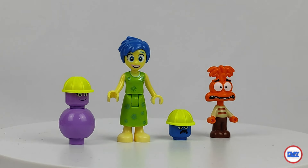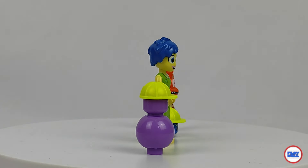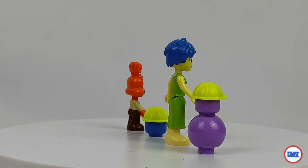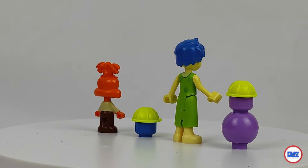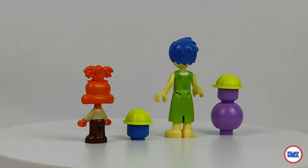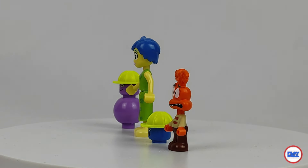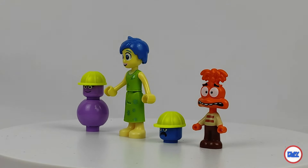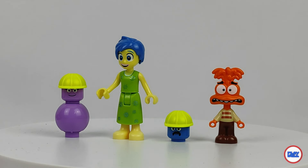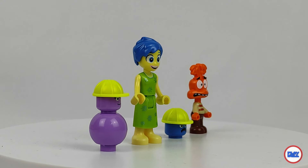Starting with the minifigures, we have two mini dolls: Joy and Anxiety, a new character. Joy kind of reminds me of Marge Simpson, with blue hair, although short, yellow skin and a green dress with some floral notes. Anxiety has orange tones with a tan sweater with red stripes and brown legs. We also have two brick-built characters, Warman and Margie, who in reality are just a bit more than minifig heads.